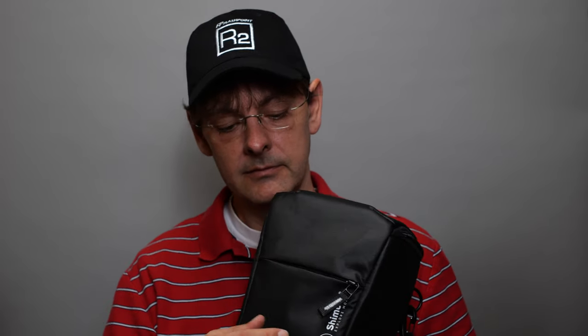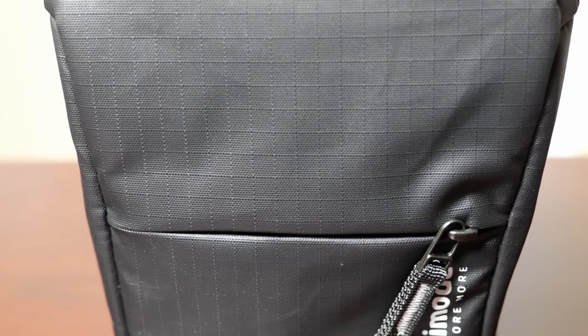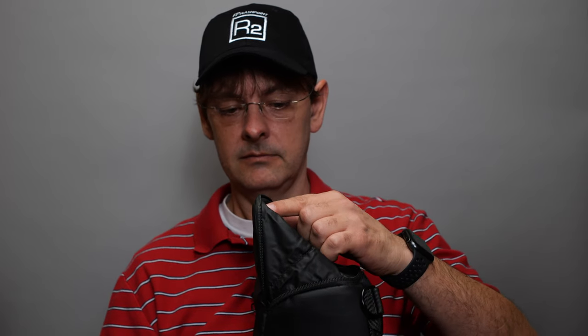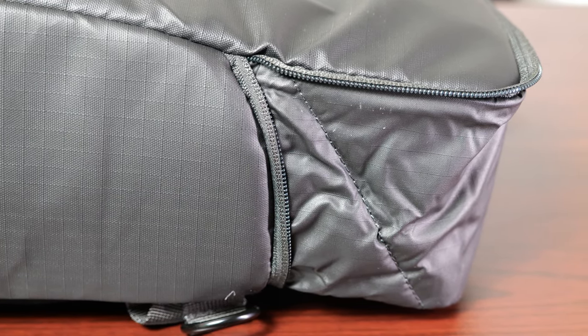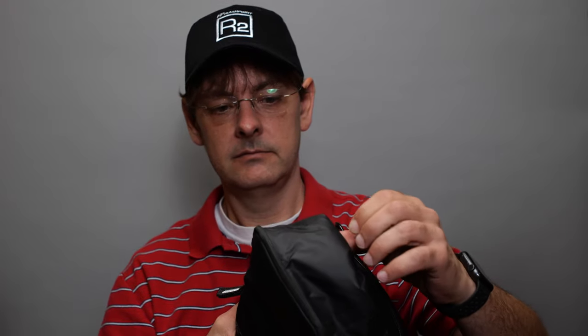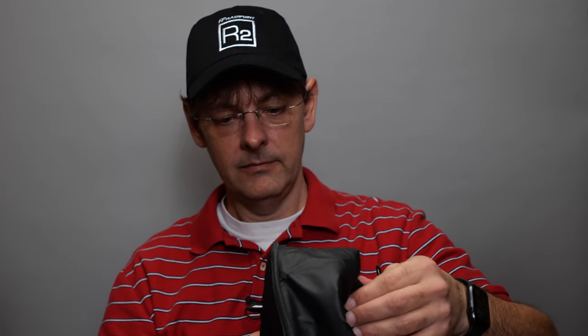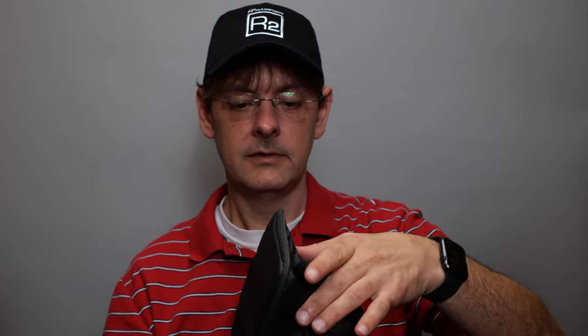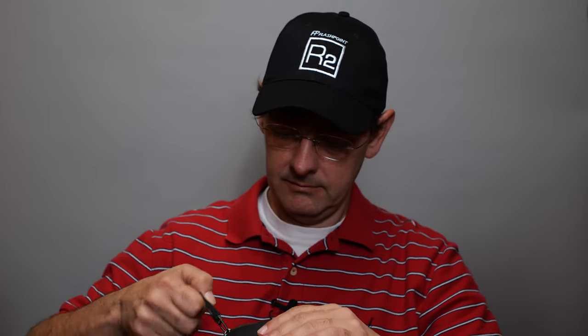In addition, there's a pocket on the front that can fit batteries, memory cards, and so on. The other feature is the bottom — it expands out. You can see how far it extends, and you just kind of pull it out and push it back down to set it back up.